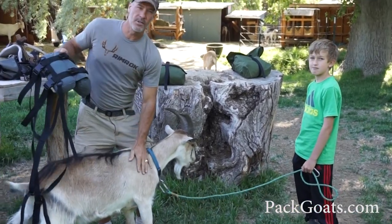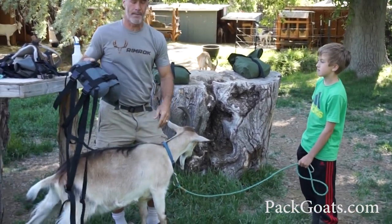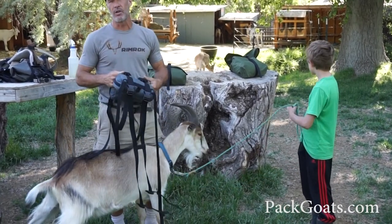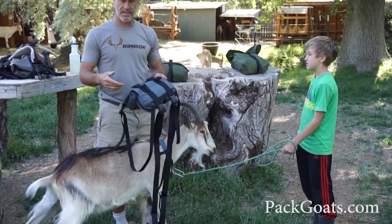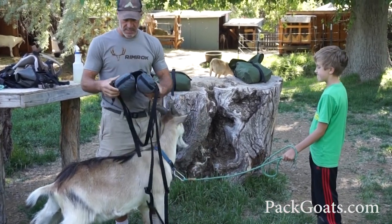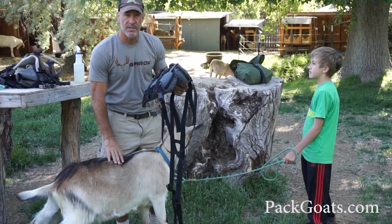Pretty excited to show you the new kid packs. What the problem is right now, what we're having to use in the industry, is stuff like dog packs and that sort of thing. What they inordinately do is put weight on the spine on the goat, which you just never want to do.